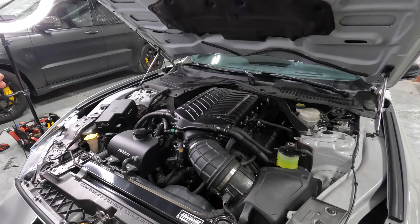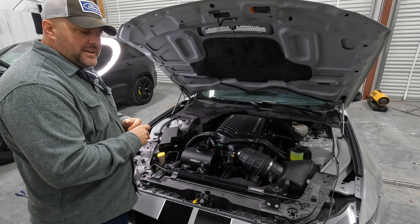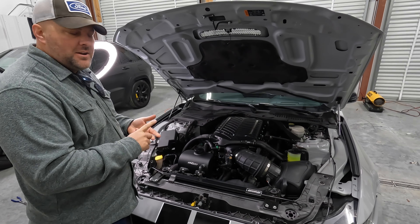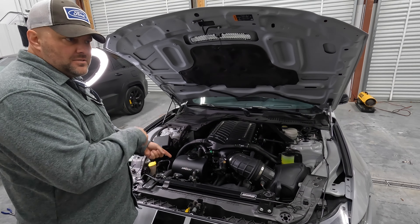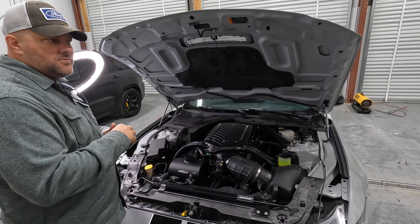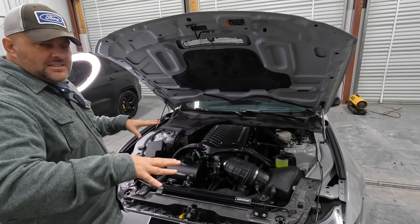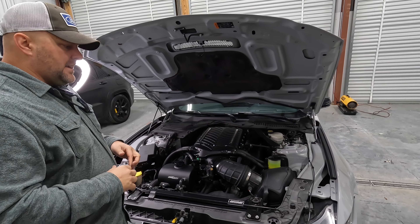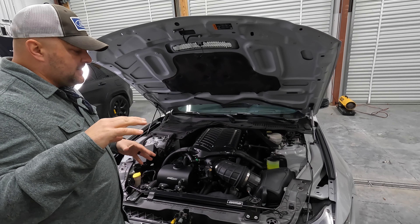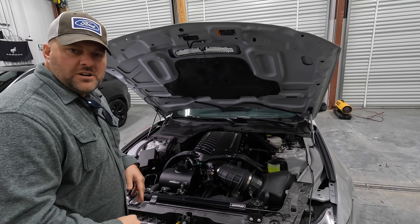So what happened was we were supposed to do all our visual mods and then send this up to Fat House Fabrication in late January, early February, but they had some time and were able to slide it in earlier, which is good because we ordered all these visual parts — spoiler, wheels, all that stuff — and it's taking forever to get in, so we would have just been sitting here with a stock car. Now we've got it all beefed up. We did a ton of stuff — axles, carbon fiber driveshaft — it's got everything done to it. It's ready to go, and all our visual parts are starting to show up now.